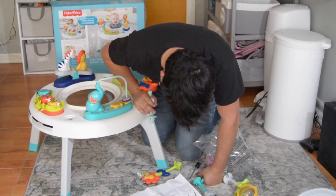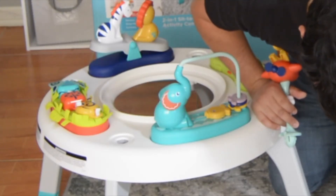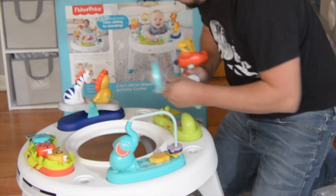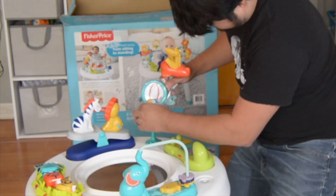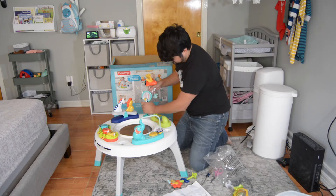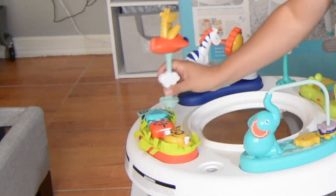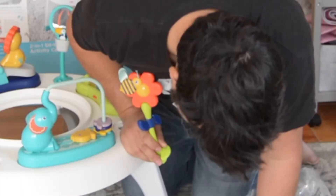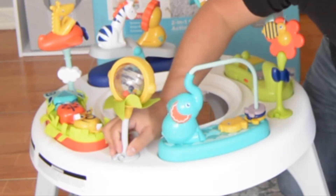Snap the flower and bee teether, palm tree, and spinner to the table. The teether goes here. The plane goes over here. Flower, and the balls.